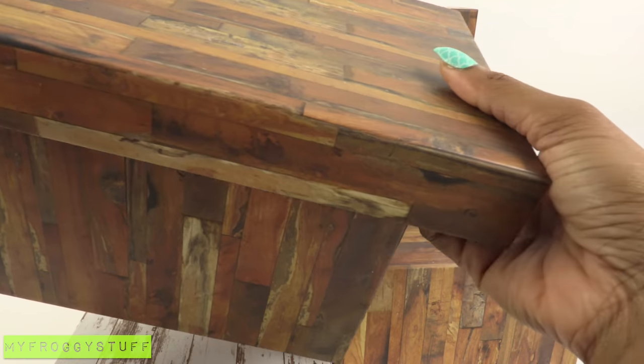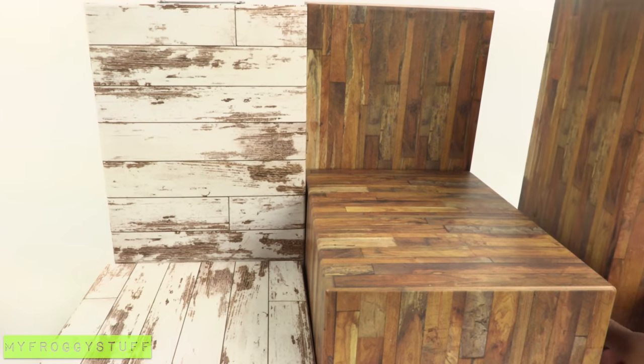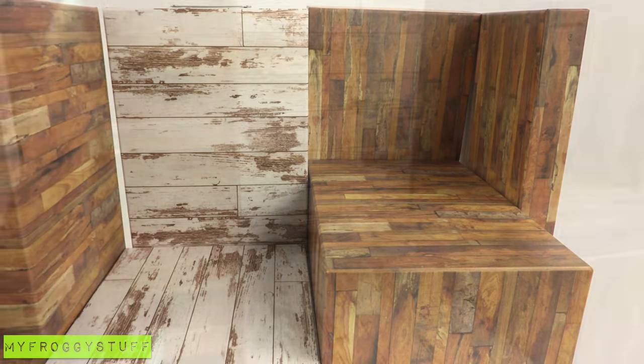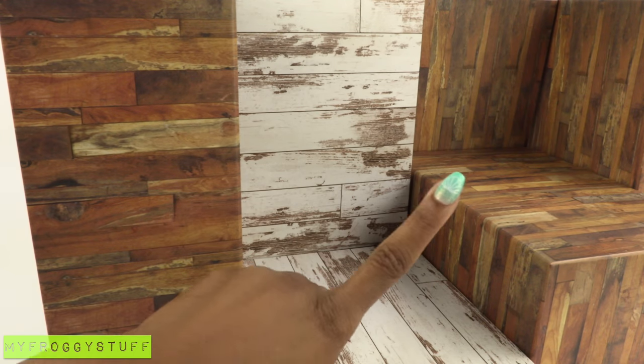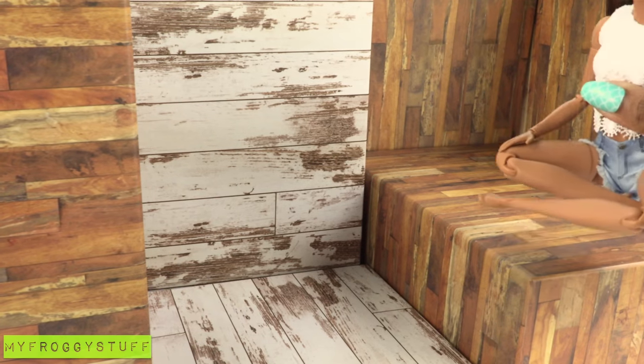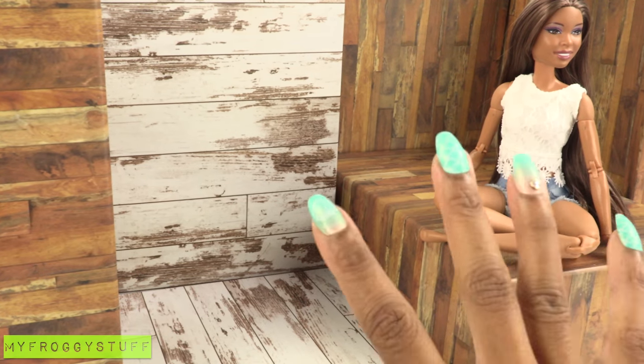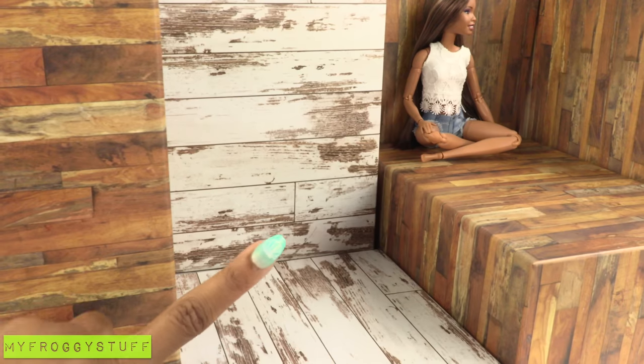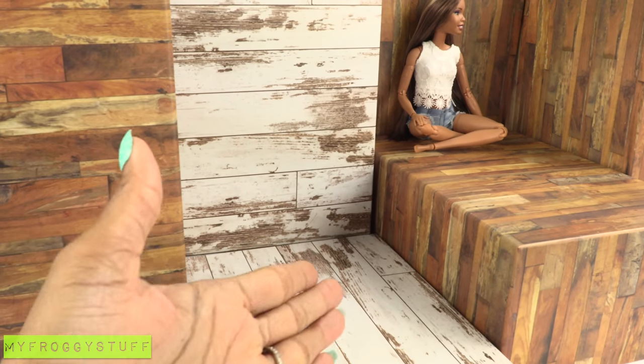I take another box, remove the lid, place the lid on this side, and put the box right here. This is looking pretty cool. Let's put a doll in the space so you can get an idea about the size. I think this could be a small apartment, maybe like a loft or a studio.